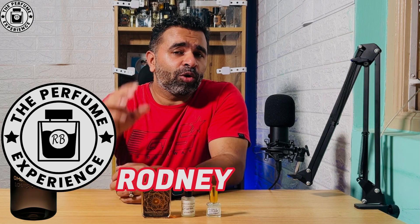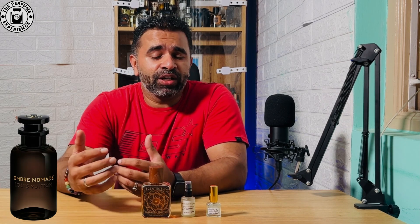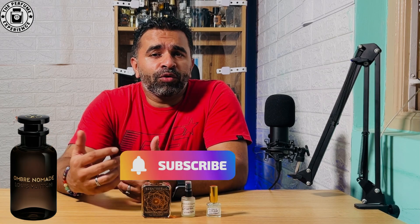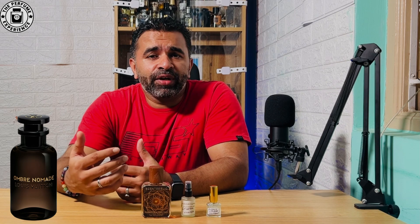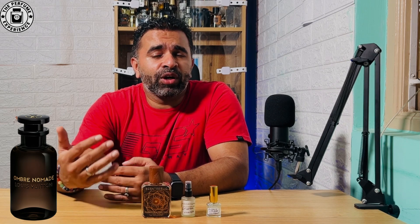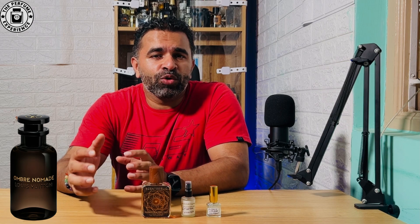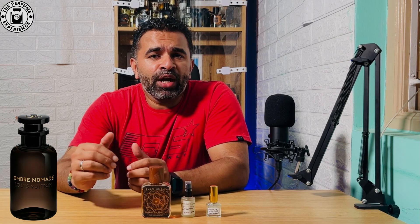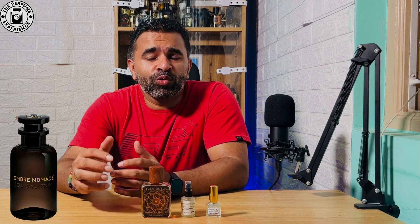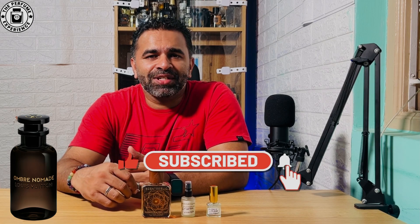My name is Rodney and today we're going to talk about three alternatives available in India for Ombre Nomad by Louis Vuitton. We're going to test these three alts, figure out how good they are, how different they are from each other, which is more closer to the OG, and which makes more value for money. If this is the type of content you'd like to watch, please hit the like button and subscribe.